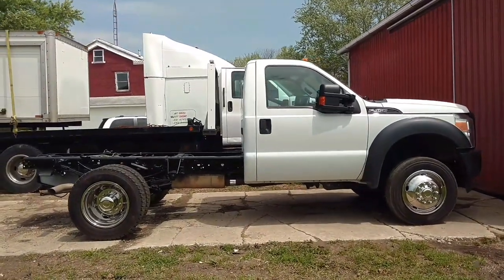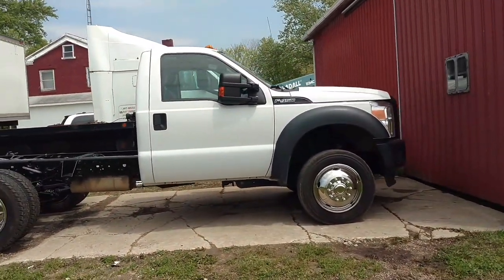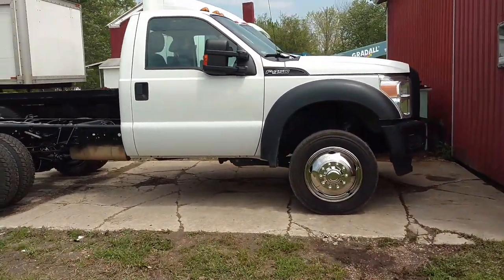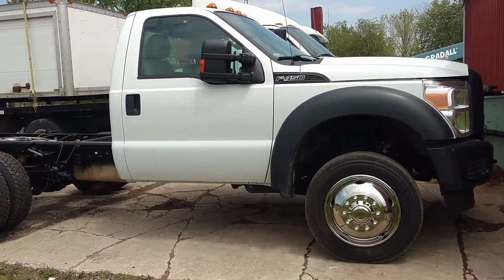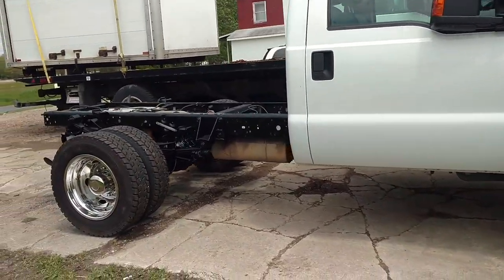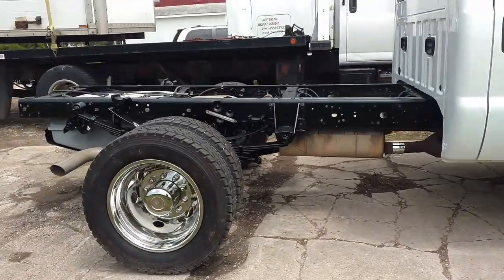Okay guys, there it is — all finished up. The last thing to do is waiting on the programming from the guys I was telling you about for the body control module. Once it's done, this truck's complete — until I decide what I'm going to do with it.